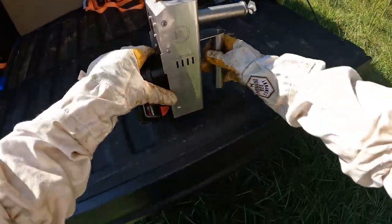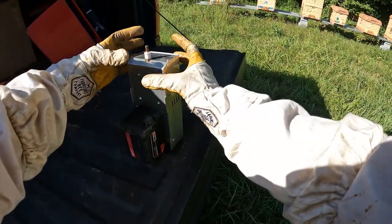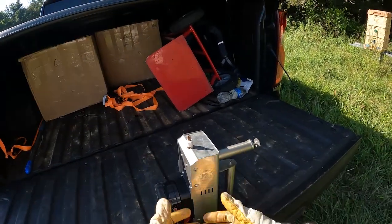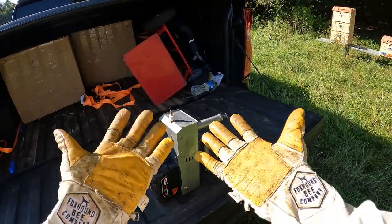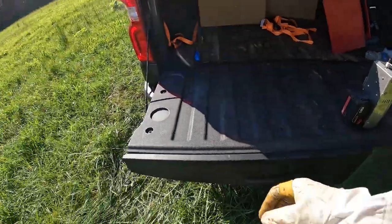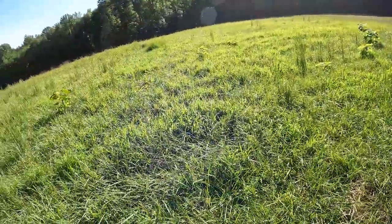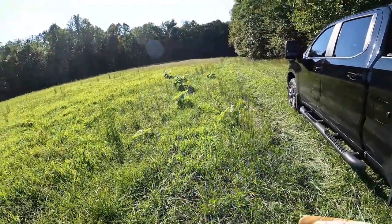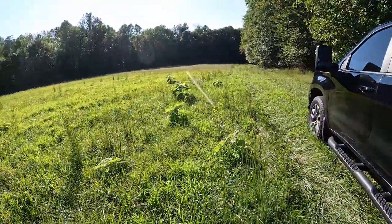I'm going to set the Instant Vap right there. This part is the part that gets hot, so rather than lay it on its side and have it melt in the truck bed, I sit it like that — it won't tilt or go anywhere. I've got gloves on, so we're being safe. Let me step back in the truck before I start breathing that, and I'll tell you a little story about how we got this wonderful place.